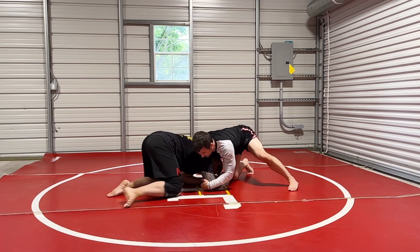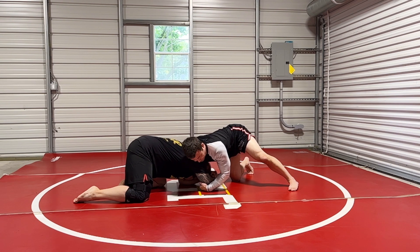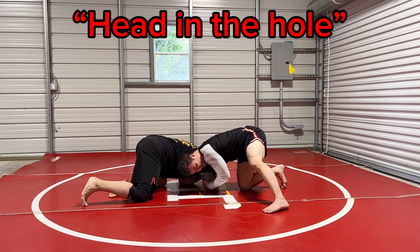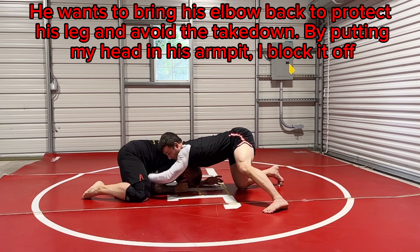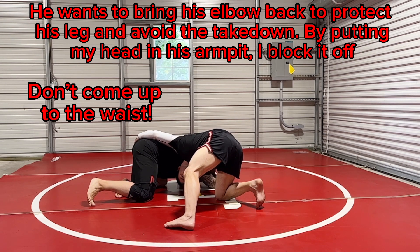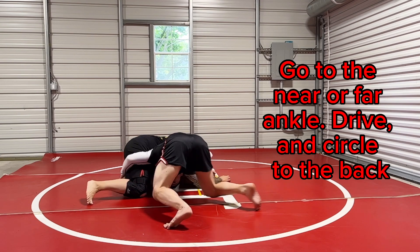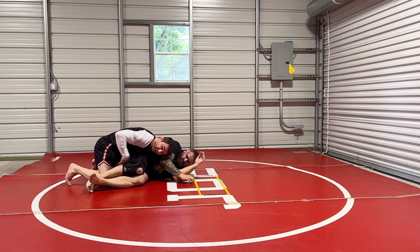Now if he doesn't give me that knee and he keeps it behind, the second thing I'm going to do — if he gives me this space — I'm going to go head in the hole and keep his chin. When I go head in the hole here, he's going to want to protect his elbow back and not let me get around. That's why I lengthen this. I go head in the hole here. I don't want to come up to his waist because he can stand up and get out. I'm going to either come here, or even the far ankle is better, and drive him over and walk around and then crawl up.